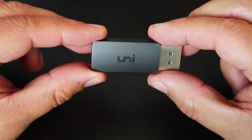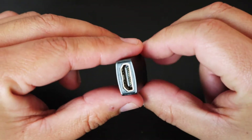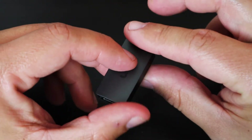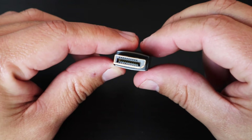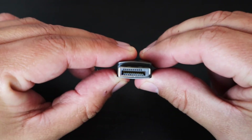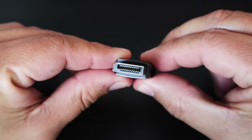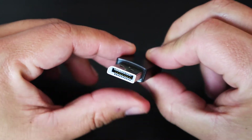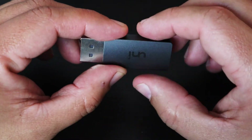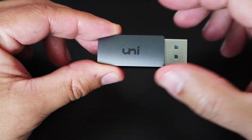And this is what we have — the Uni product right here. We have the HDMI end, which you guys can see here. On the other side we have the DisplayPort, which you guys can see right here. This is made out of metal and it actually feels very, very good.